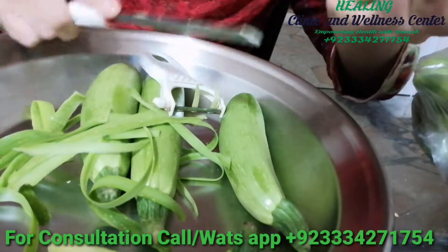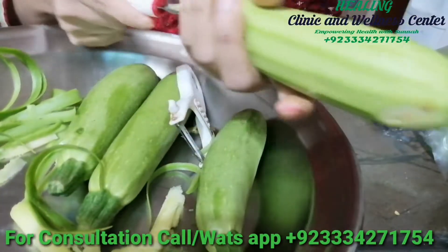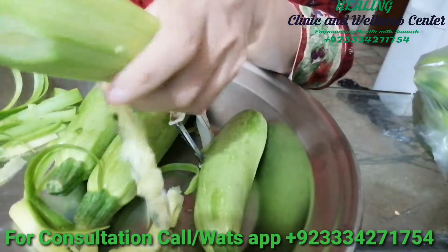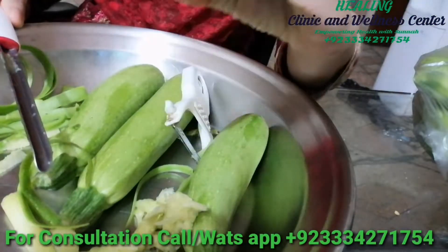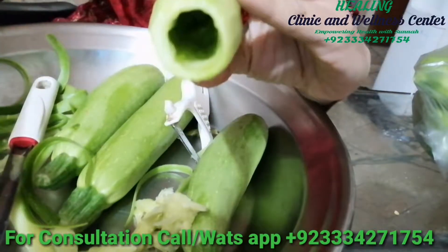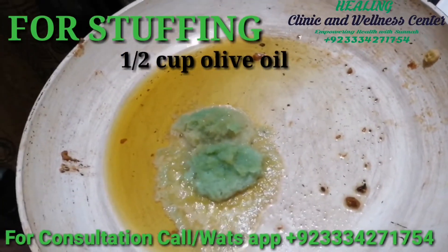Traditionally, the zucchini is stuffed with rice and spiced minced meat, but we'll be making a keto version. In this keto version, I'm going to stuff it with meat mince and some vegetables. You can use only meat mince, or you can even use konjac rice. Now let's see how to make the stuffing.